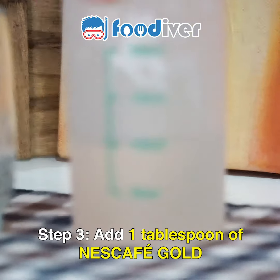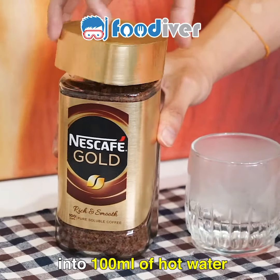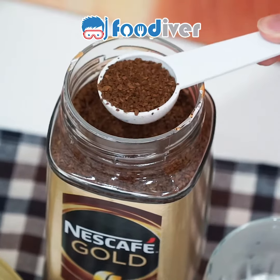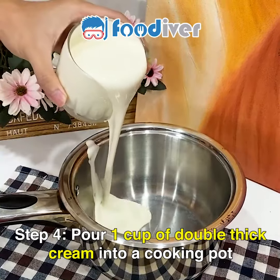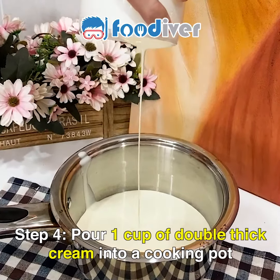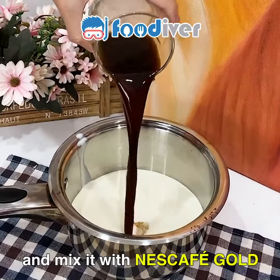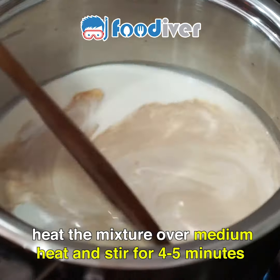Step 3. Add one tablespoon of Nescafe Gold into 100 milliliters of hot water. Step 4. Pour one cup of double thick cream into a cooking pot and mix it with the Nescafe Gold. Then heat the mixture over medium heat and stir for four to five minutes.